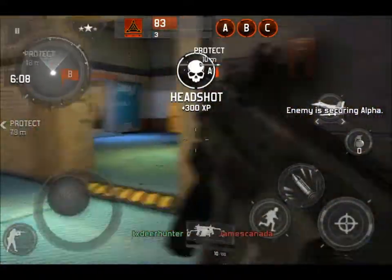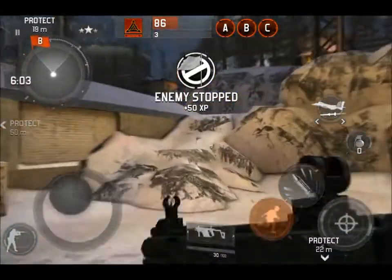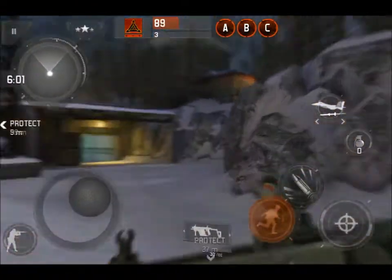Also pick out random objects in the map, use your sights and shoot at those objects. Trust me guys, you'll get better at using your sights because it worked for me.